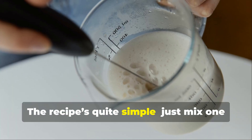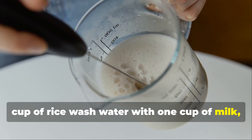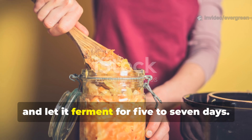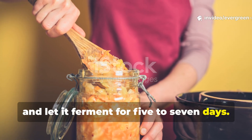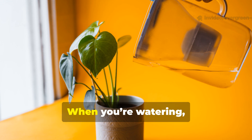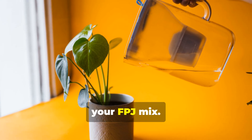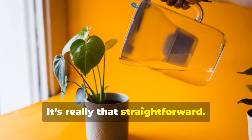The lactose serum recipe is quite simple. Just mix one cup of rice wash water with one cup of milk, cover it loosely and let it ferment for five to seven days. After that, strain off the curds, keep the liquid and store it somewhere cool. When you're watering, add about two tablespoons per litre of your FPJ mix. It's really that straightforward.